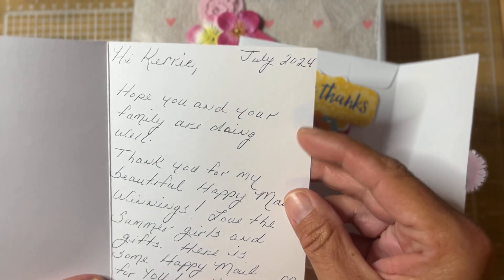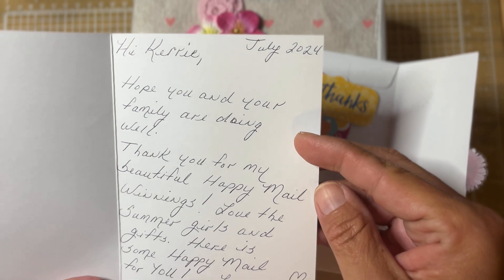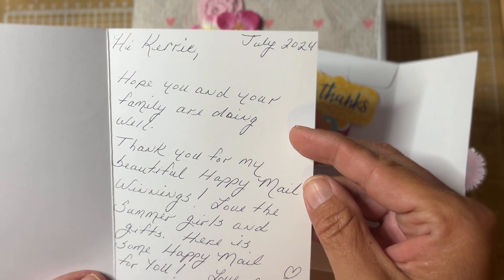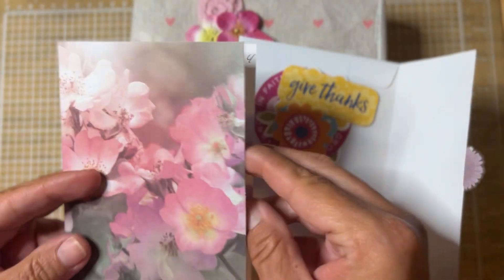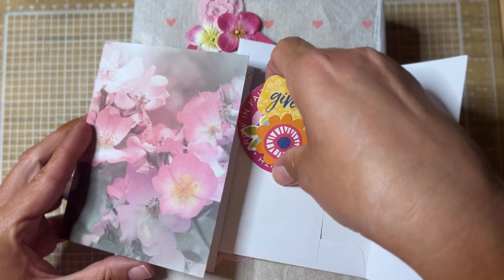It says, "Hi Carrie. Hope you and your family are doing well. Thank you for my beautiful happy mail winnings. Love the summer girls and gifts. Here is some happy mail for you. Love, Susan." This was so sweet, Susan. You sure did not have to do this.